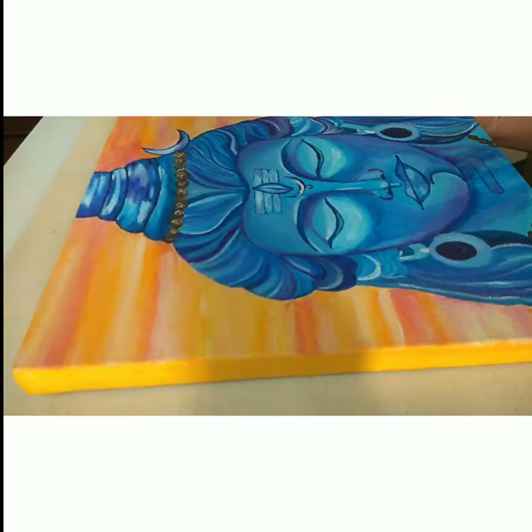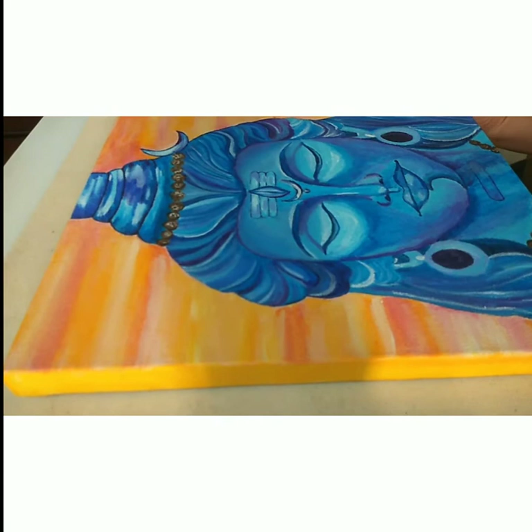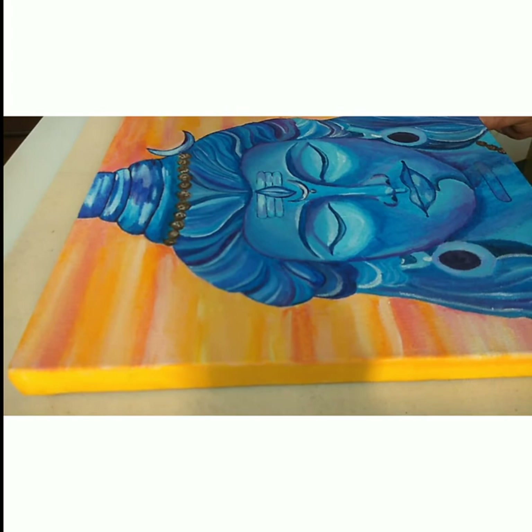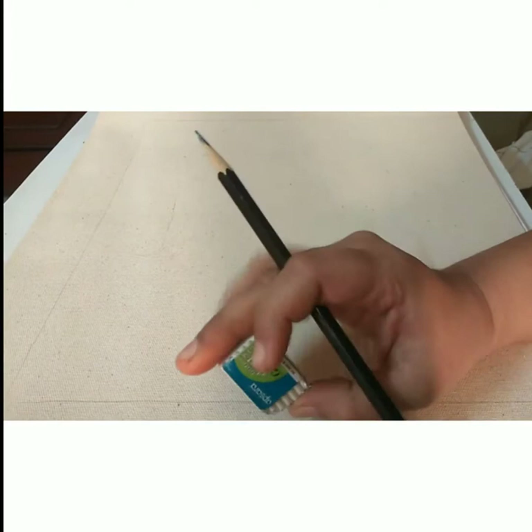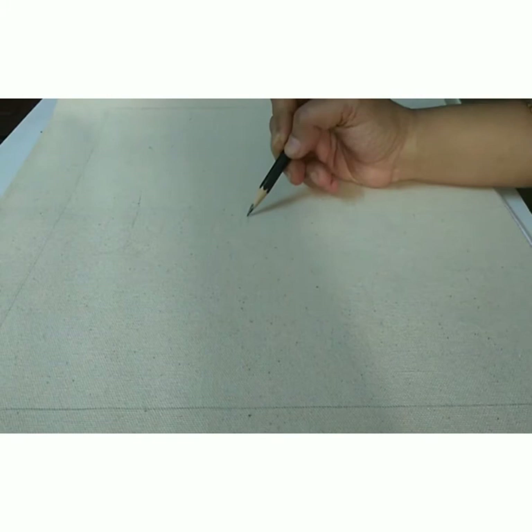We'll start by making the sketch first. I'm doing it on a rough paper because I did not record it while doing it on the original canvas. I've not used any fancy material for the sketch, just a free pencil that I got from somewhere and an Apsara eraser. I'm first roughly drawing a line at the center of the canvas.